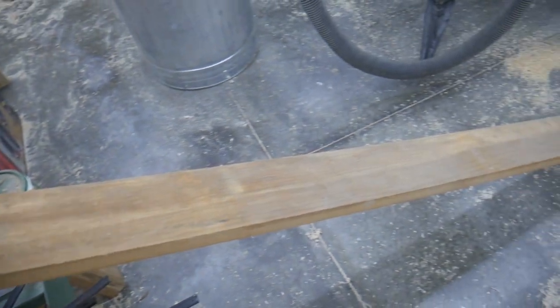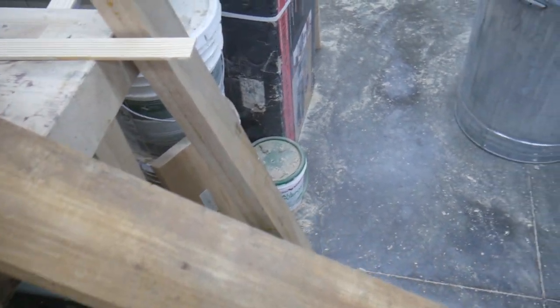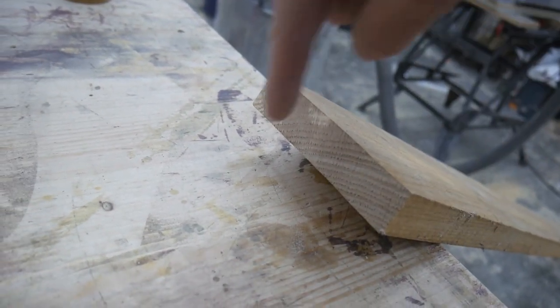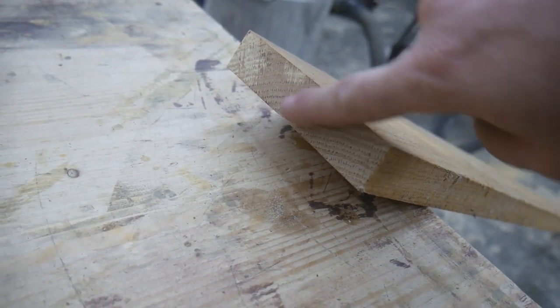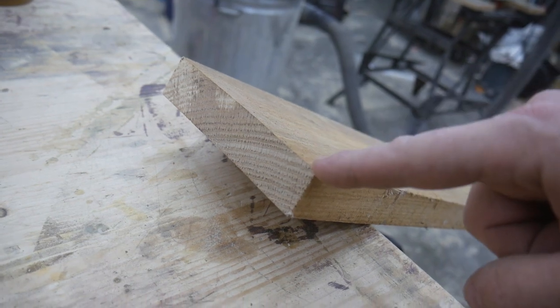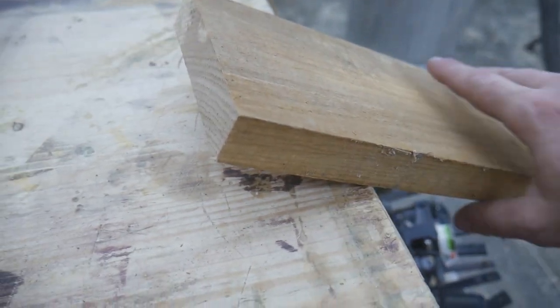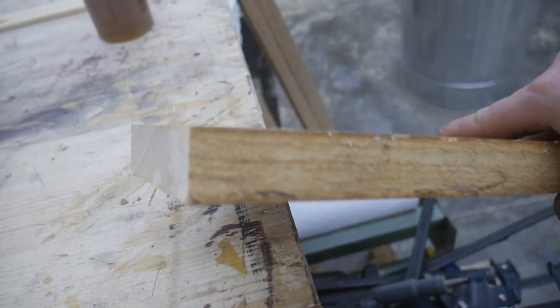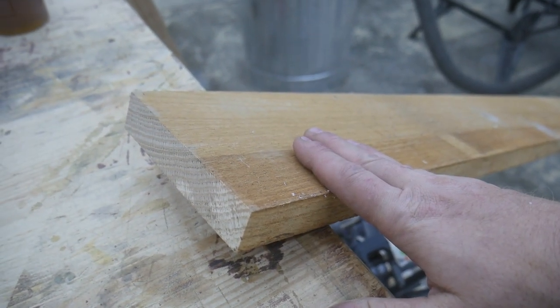First I select a piece of stock that I think will work for one of these leg pieces. What I chose here is a piece of stock that is mostly rift-sawn. Rift means it's kind of on the diagonal portion of the rings of a tree. Rift-sawn wood is really great for leg stock because it gives you nice straight grain on all four sides of the piece. As you can see here, you can see straight grain lines going all the way throughout, so this will make a very good piece of wood to make that leg stock out of.